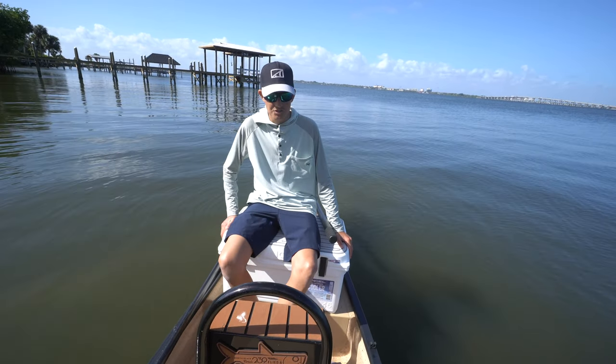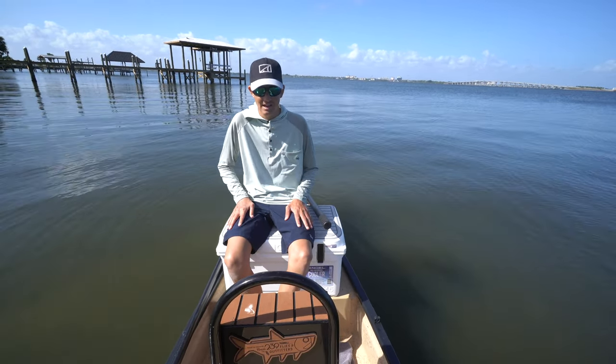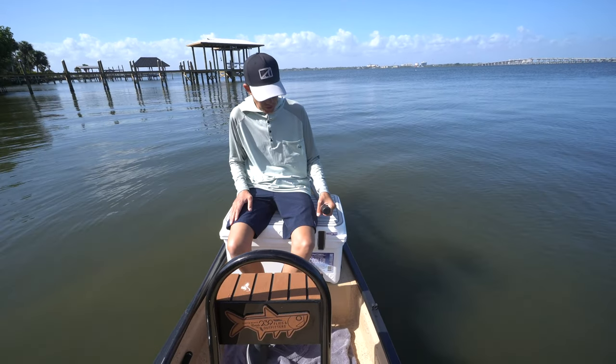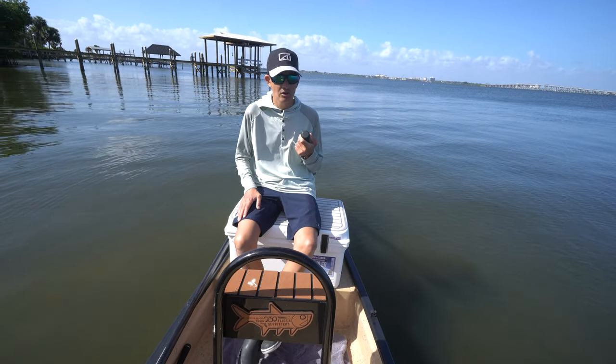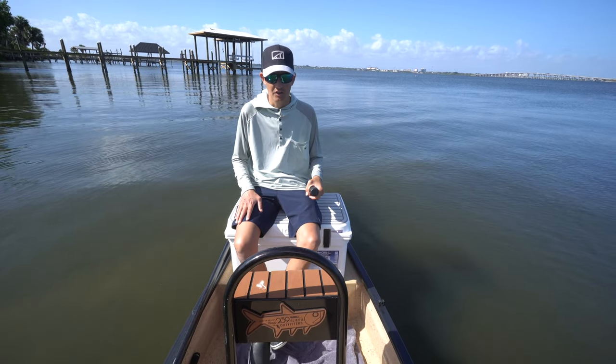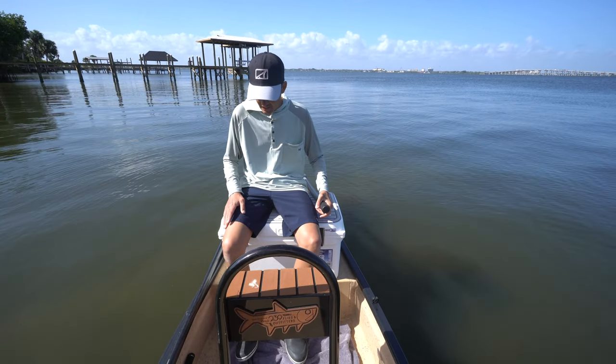It makes it very comfortable — I can sit and kind of putter around. This is not mounted down yet by the way, so I'm going to mount this eventually. We were kind of testing it out today — it's the maiden voyage of the boat with all the gear on it. I can sit here comfortably as we're just putting along to other spots.